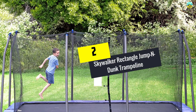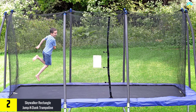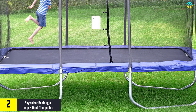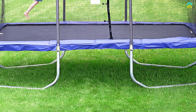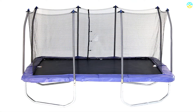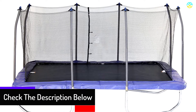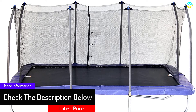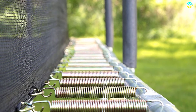At number 2, we have the Skywalker Rectangle Jump and Dunk Trampoline. This trampoline has turned out to be the prime choice of athletes and gymnasts. It is available in a plethora of designs, shapes, and sizes to suit various requirements. It is equipped with a heavy-duty galvanized steel frame offering high stability. The frame is available in a uni-bodied fit which reduces the chances of twisting, and the patented end joints connecting the frame add to stability.